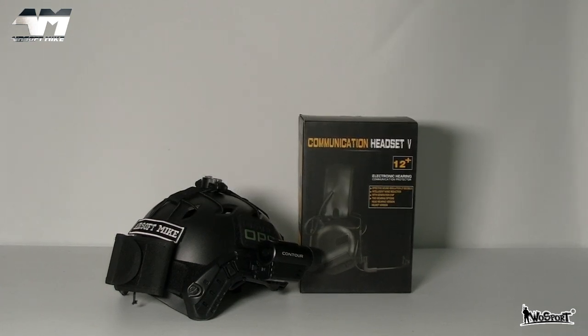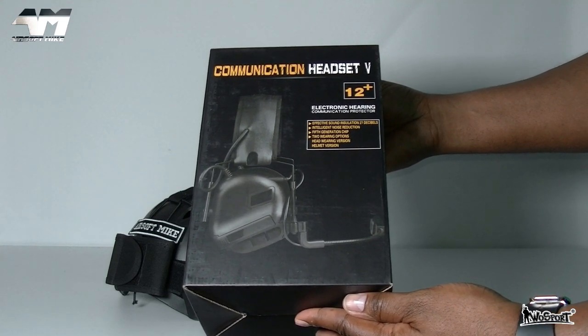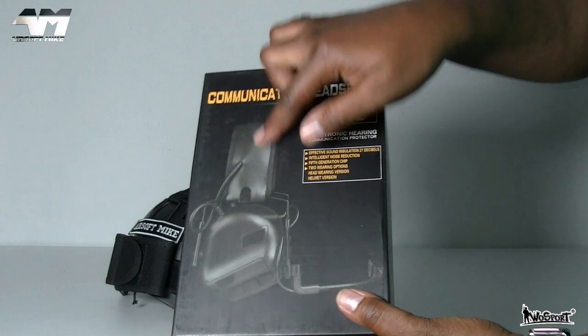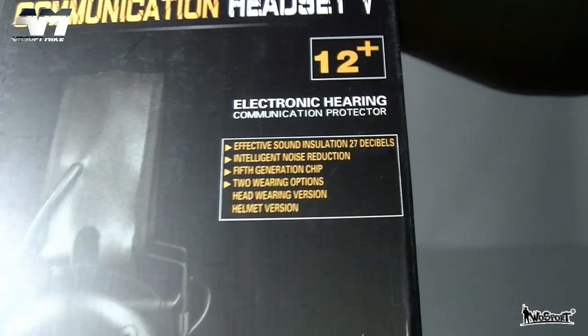Today, this is the fifth generation headset with sound pickup and noise reduction. Not only can it be attached to a helmet, it can also be used as a standalone headset without the helmet. So let's just quickly show you around the box.